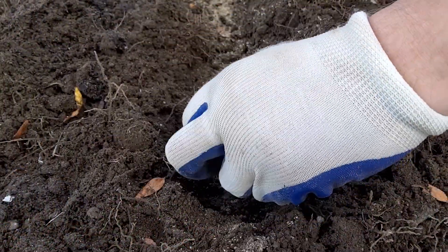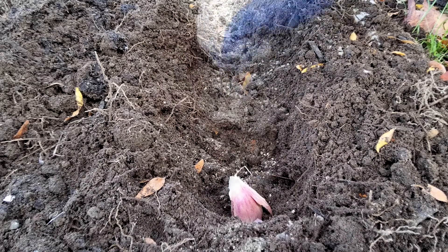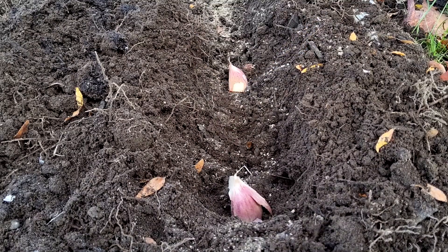Now it's time to plant. We're aiming for two to four inches deep and six inches apart, with the pointy part of the clove facing up.